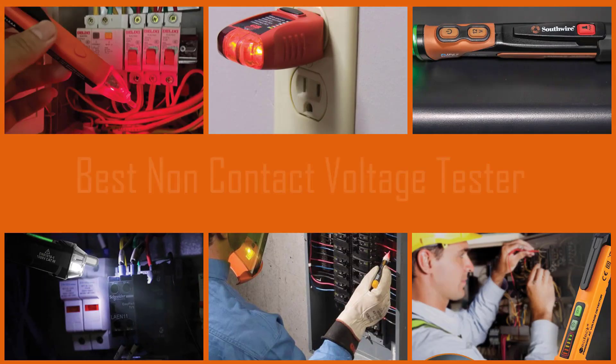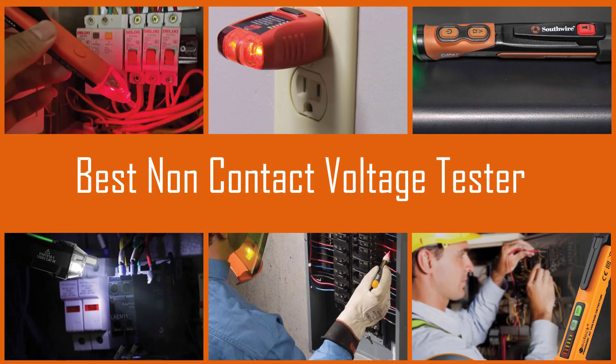A non-contact voltage tester is the quickest and simplest way to safely check for electrical current in a wire. Here are the best voltage testers for professional electricians that are simple to use and assure safety.